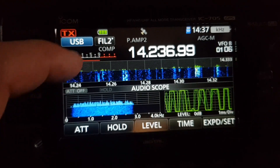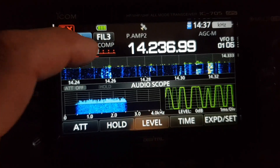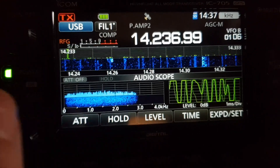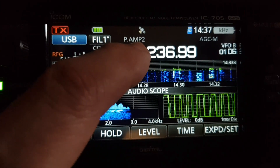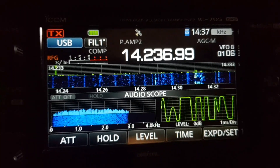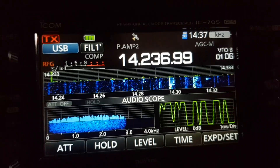With the 705 you can flick through SWR, output power, and compression. You've got GPS on the 705, which the X6100 doesn't have. The 705 has Wi-Fi and Bluetooth which works well, but on the X6100 it's a bit more limited in functionality.